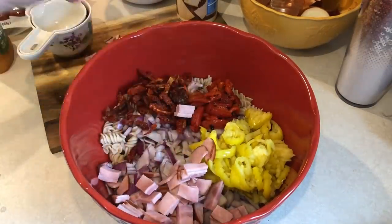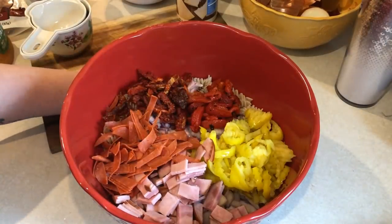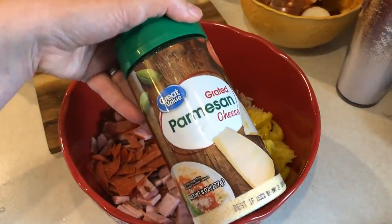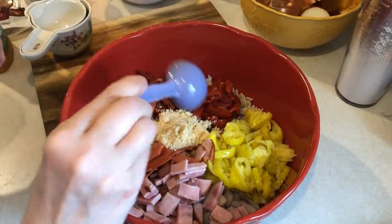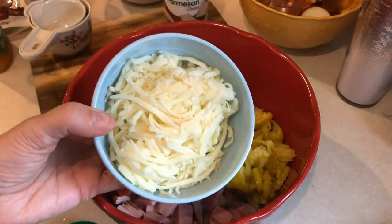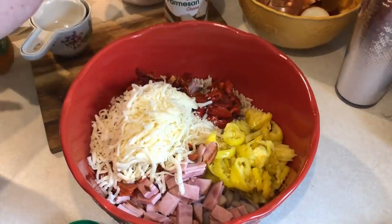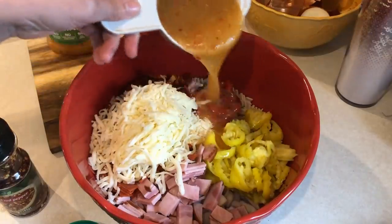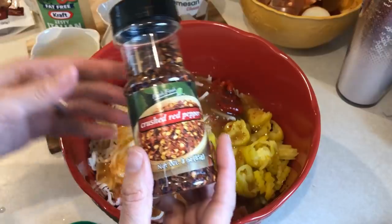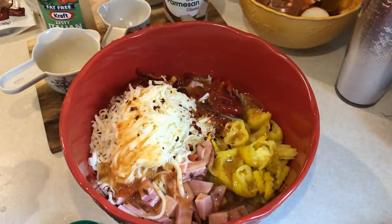Then I have six slices of Canadian bacon chopped up, and the 20 slices of turkey pepperoni. I'm going to do two tablespoons of grated parmesan, one cup of Kraft fat-free shredded mozzarella, and one cup of fat-free Kraft zesty Italian dressing. For a little extra spice, I'm going to do some crushed red pepper — this is totally optional because these are pretty spicy. Now I'm going to stir it all up and it'll be ready to go.